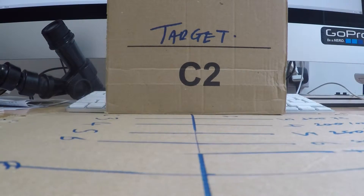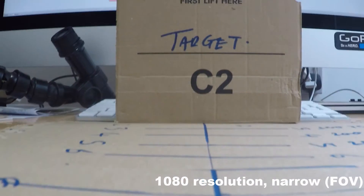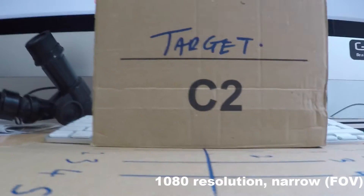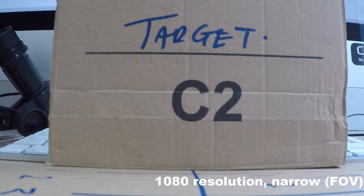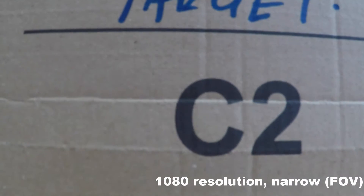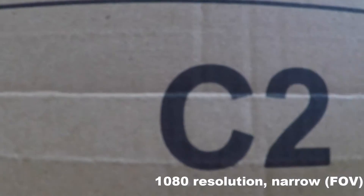Here we are again on the starting line, now on the same settings 1080p but down to narrow field of view. Starting at 12 inches 300mm, then: 11 inches 275mm, 10 inches 250mm, 9 inches 225mm, 8 inches 200mm, 7 inches 175mm, 6 inches 150mm, 5 inches 125mm, 4 inches 100mm, 3 inches 75mm, 2 inches 50mm, and finally 1 inch at 25mm.